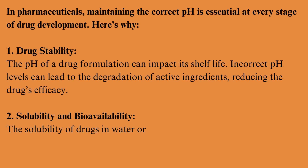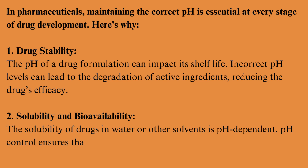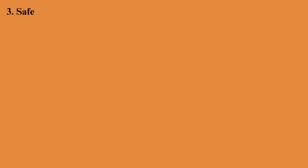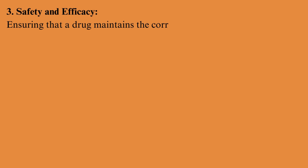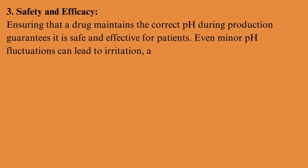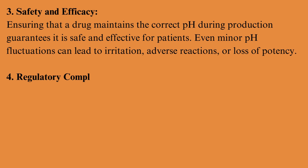The solubility of drugs in water or other solvents is pH-dependent. pH control ensures that drugs dissolve properly, affecting how they are absorbed by the body. Safety and efficacy: ensuring that a drug maintains the correct pH during production guarantees it is safe and effective for patients. Even minor pH fluctuations can lead to irritation or adverse reactions.